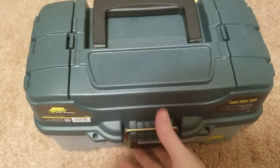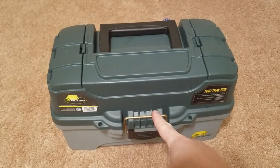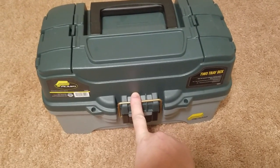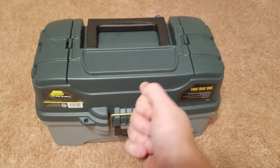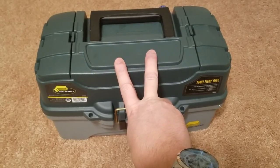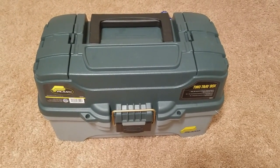There you have it — tackle box, good to go. If you can think of anything else, let me know. Like I said, this is just the bare bones basics. Next time I come back I will go over hooks and bait, so stay tuned for that. This has been Skylar with Fishing Basics — thank you for watching. Bye.